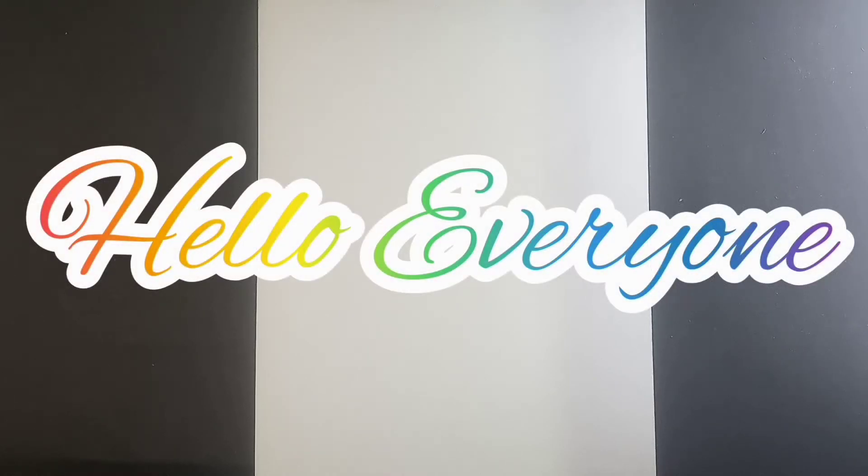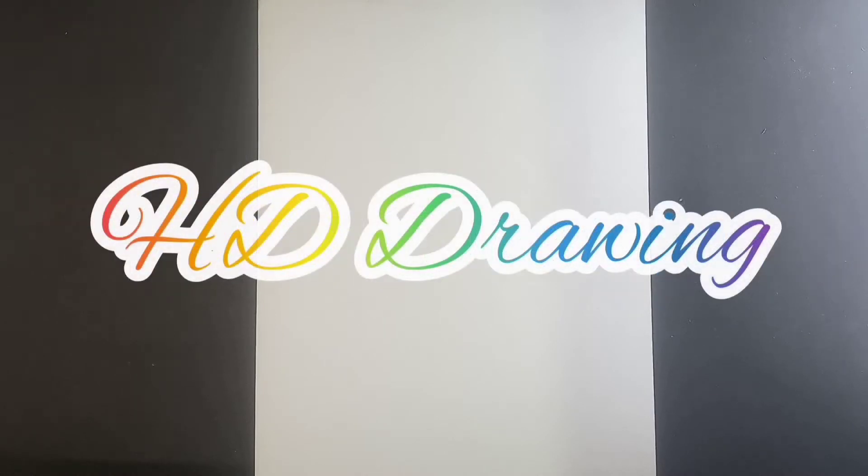Hello everyone, I'm Shalini. Today I'm going to try HD portrait sketching. I hope you will enjoy my video. So let's get started.